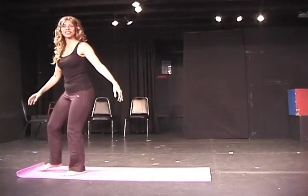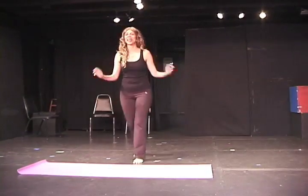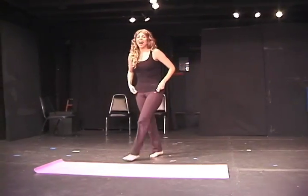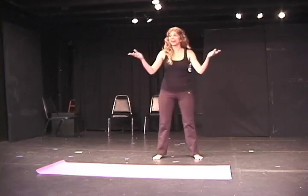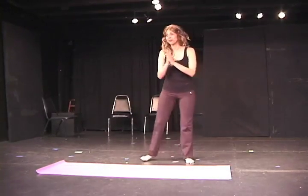Good evening and welcome to the 7:30 Ashtanga Yoga class. I'm Amanda Yogi and I will lead you through your practice tonight. Are there any new students — new to yoga or just new to my class? Special welcome to you.